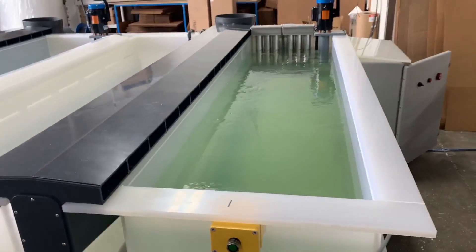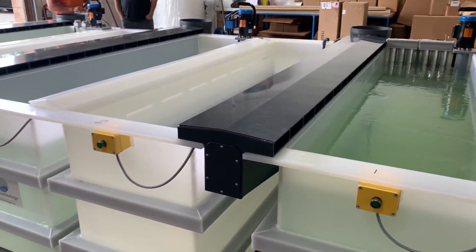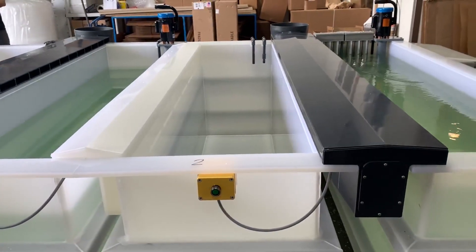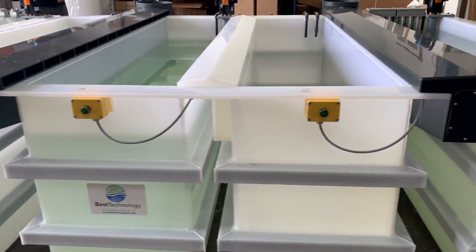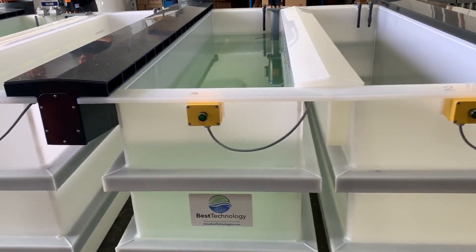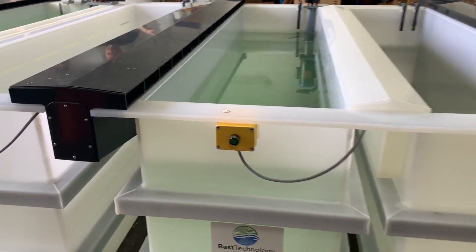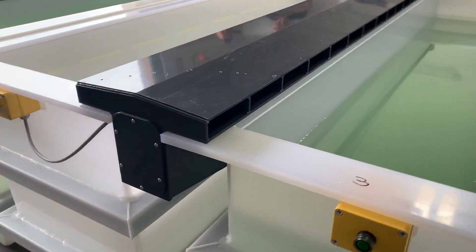This Best Technology chromate conversion chem film system features six tanks. The first is an aluminum cleaner tank with lip ventilation. The second is a cold rinse or DI rinse tank. After that step, a deoxidizer is used to deoxidize aluminum and prep it for chem film. You can see the integrated lip vent exhaust set on top of these tanks.